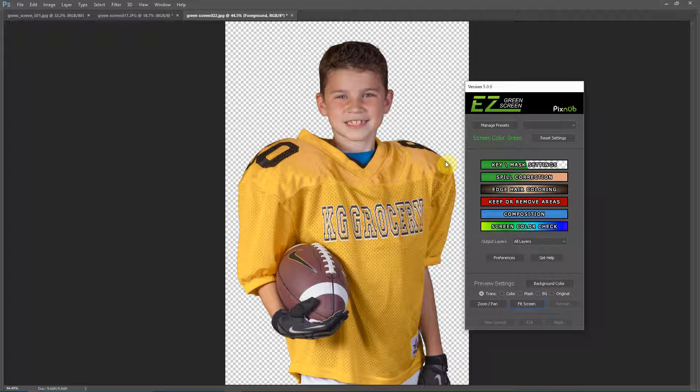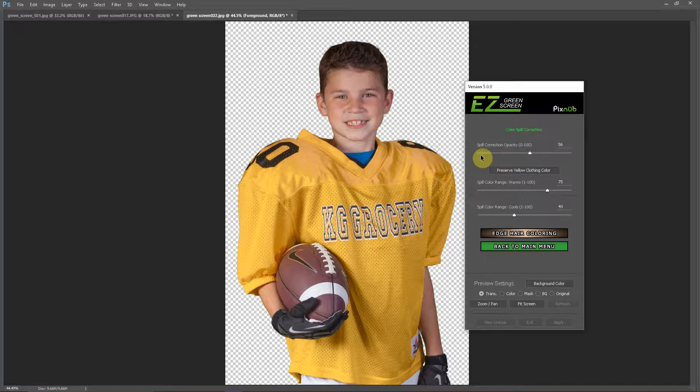Fixing yellow clothing color shift is simple and easy in Green Screen 5. This is a single mask extraction. I'm going into the spill correction menu. From here, the adjustment called 'Spill Color Range Warms' — you can either turn that down or you can click the button called 'Preserve Yellow Clothing Color'.